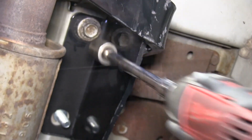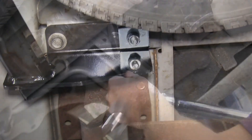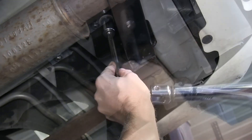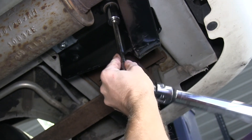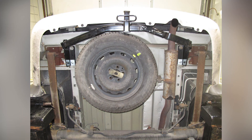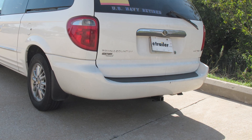Once all our hardware is installed, we can go ahead and tighten it down and then torque it down as specified in the instructions. And with that, that'll finish it for our install of part number 36296 from Draw-Tite on our 2002 Chrysler Town & Country.